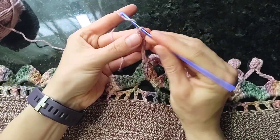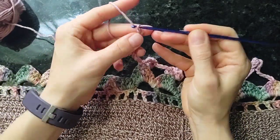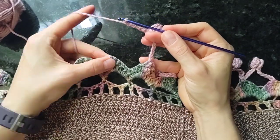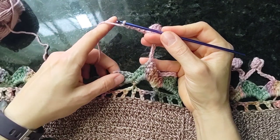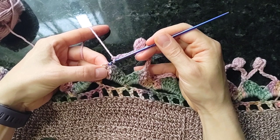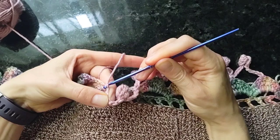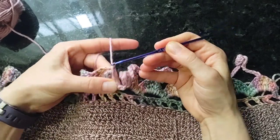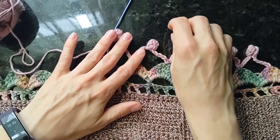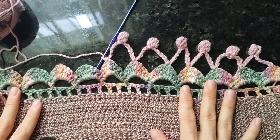Once we're done with that pom-pom stitch, we just chain five more — one, two, three, four, five — to match the other side. Then we finish off this little loop by slip stitching in the third treble of the next petal: slip and slip. And that is the repeat for the pom-pom part of the Mindy border trim.